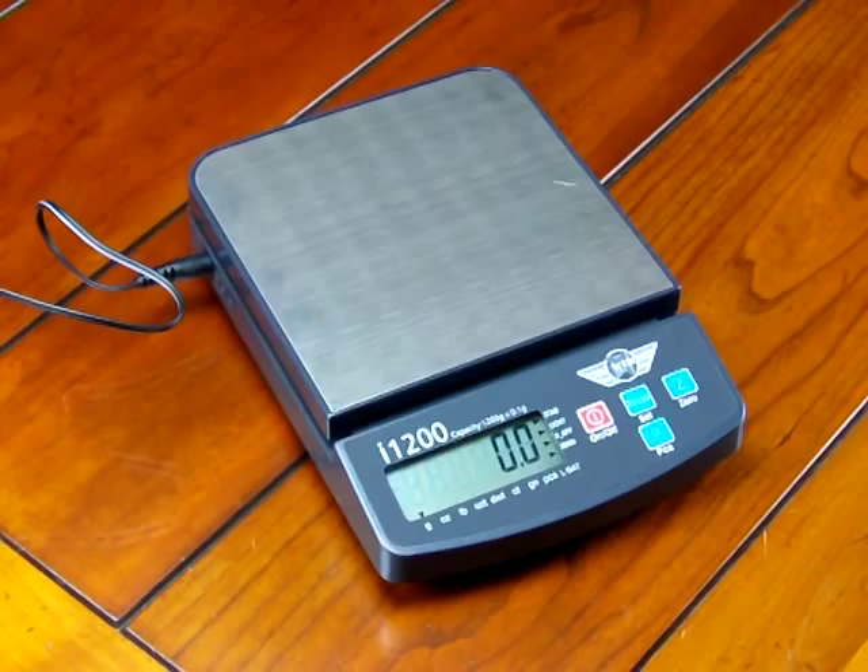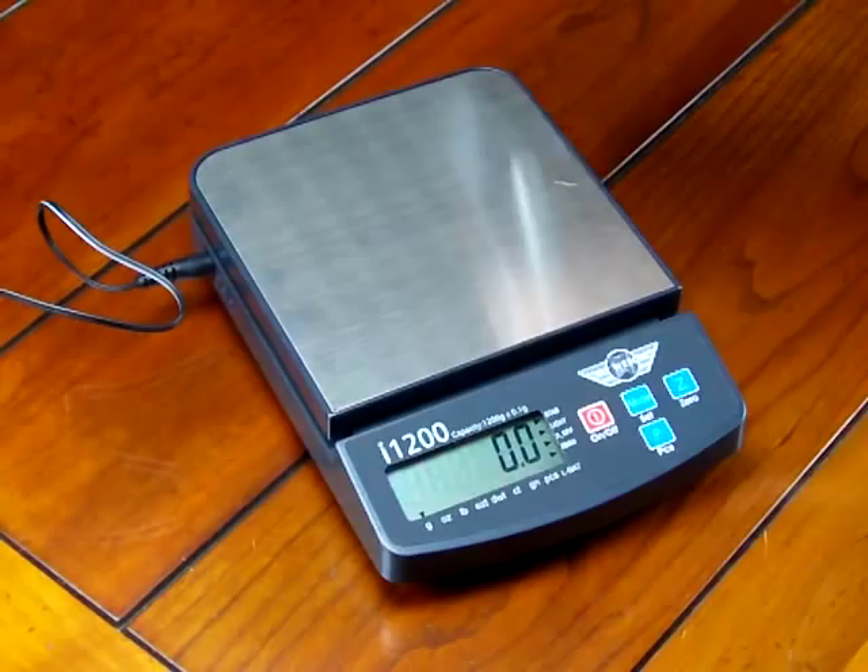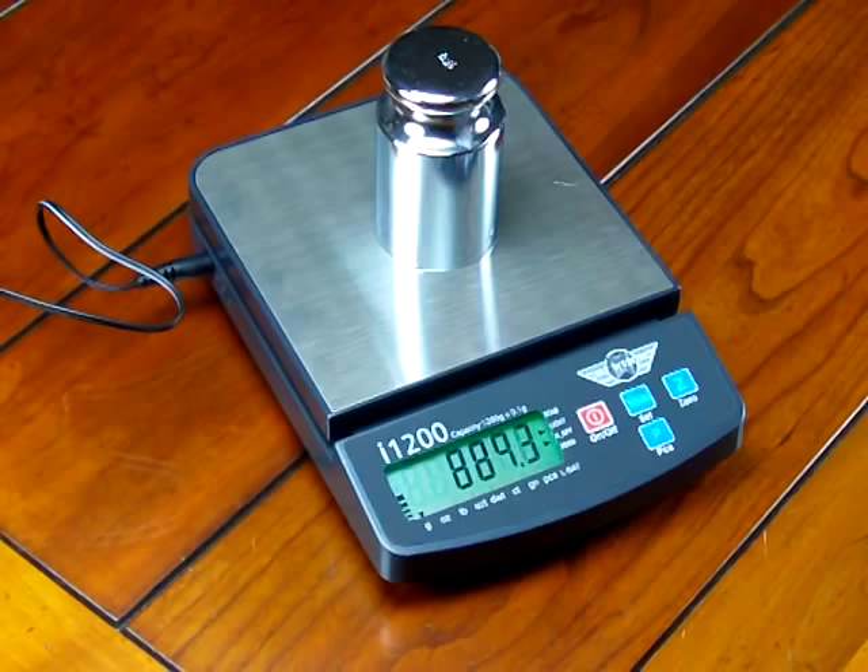So let's walk through how to do the calibration. I've turned this scale on — it's been on for about 10 minutes. This is a 1000 gram calibration weight, and we'll put it on and we'll see that the scale reads 1000.7. So it's off by 7 divisions.